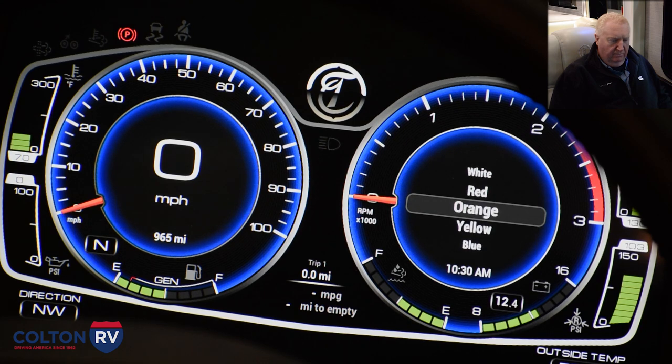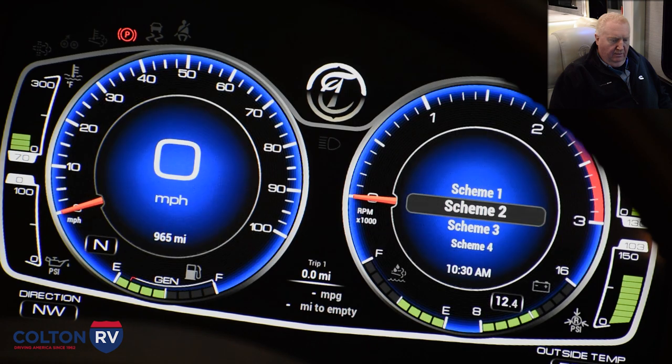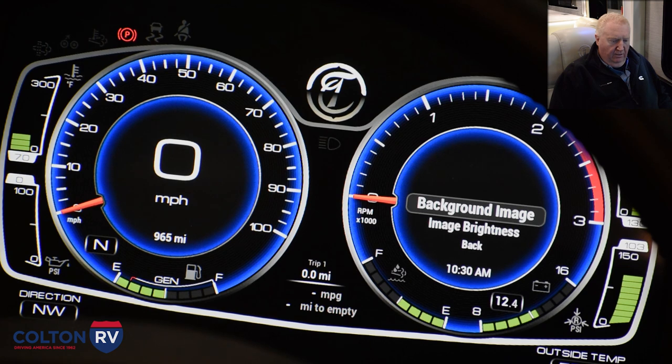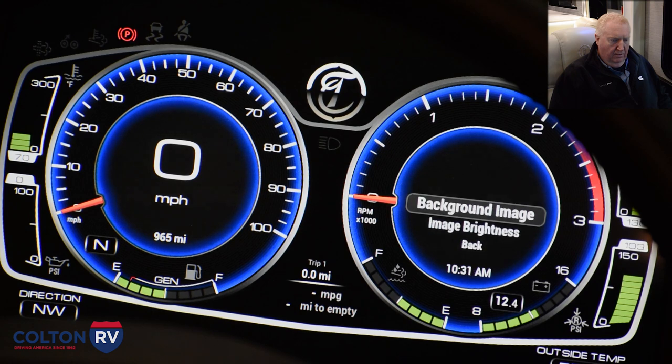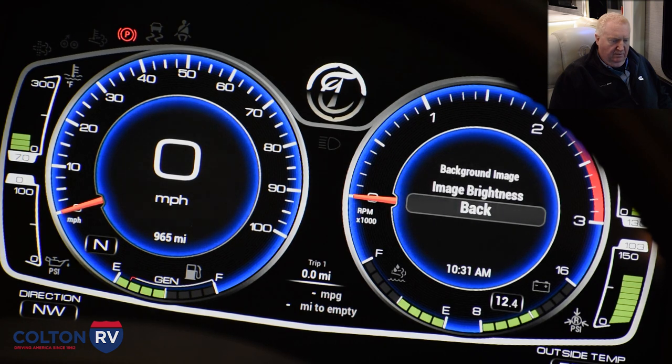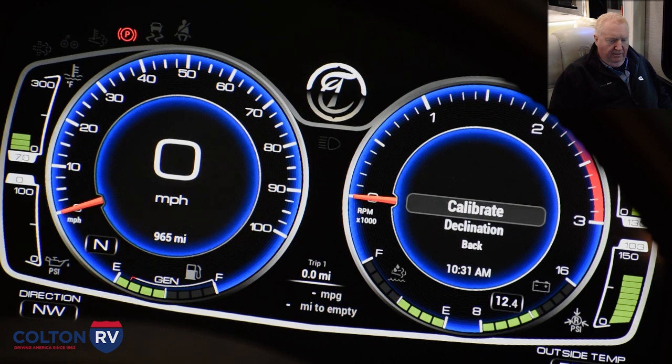You can choose white or red needle colors, change the graphic scheme, and change the background. You can also change the units, the sounds — turn the tickers up or down — and set up your compass. You can calibrate your compass from there as well.